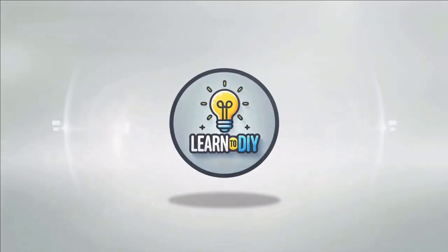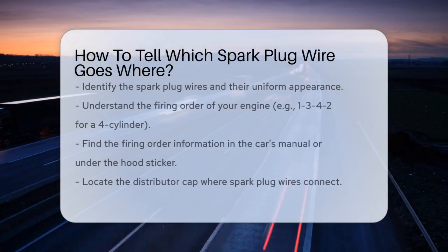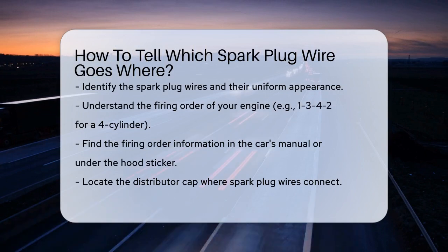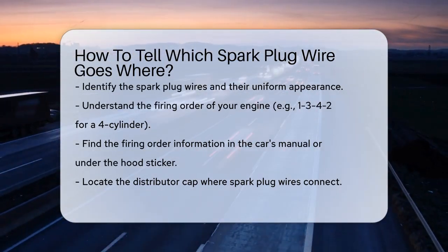Do-it-yourself. Simple skills, big results. How to tell which spark plug wire goes where. Imagine you're working on your car and you're faced with a bunch of spark plug wires that all look the same. It can be confusing, but there are some simple steps to figure out where each wire goes.